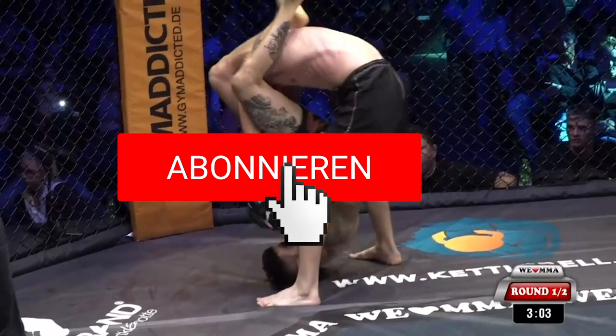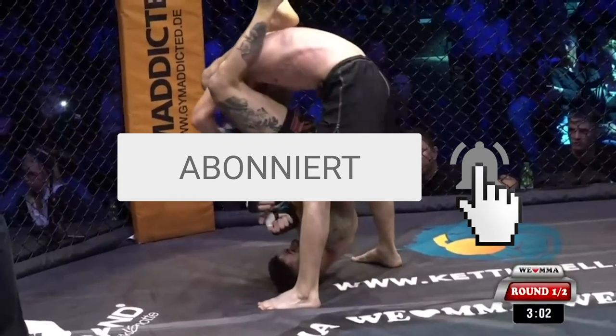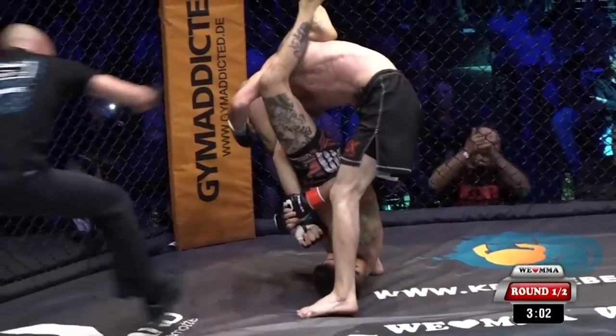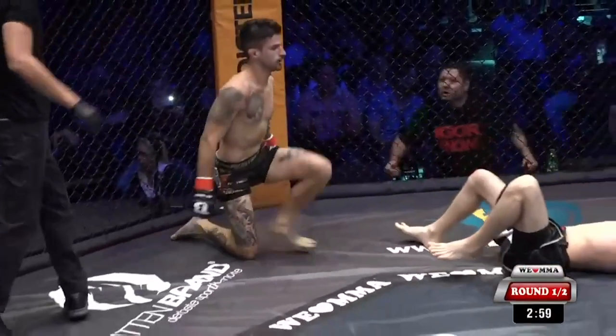His opponent then comes back up and Frederico, with all that space behind him, extends and extends and extends until he breaks their poor elbow.